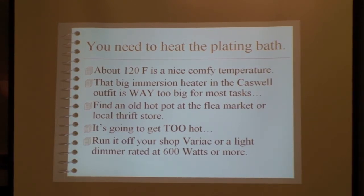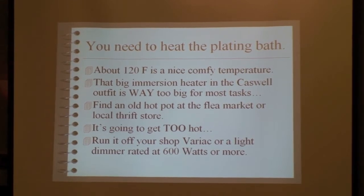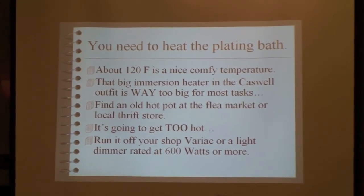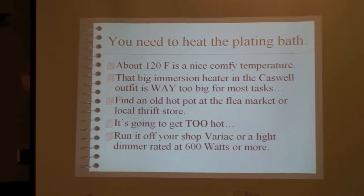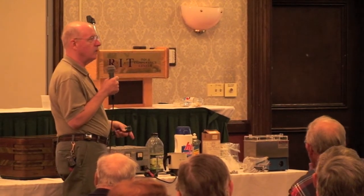Go to the flea market, find an old coffee pot or one of these hot pots at the thrift store. The problem is they're going to go up to boiling, so you've got to run this off of your shop variac. If you've got a 250-watt variac, that's what I run mine off of. You can also use a dimmer control — a regular incandescent lamp dimmer control — just make sure it's rated for 600 watts.